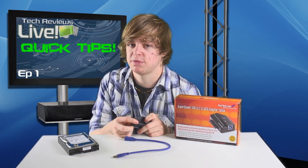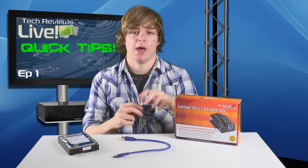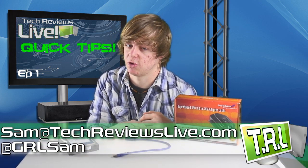Look out for more Quick Tips on the way from Tech Reviews Live. Subscribe if you want more, and we'll see you later. Email me at sam@techreviewslive.com. Bye.